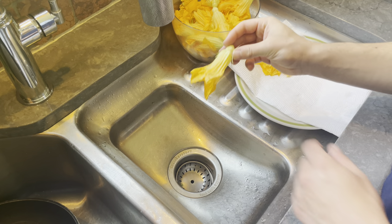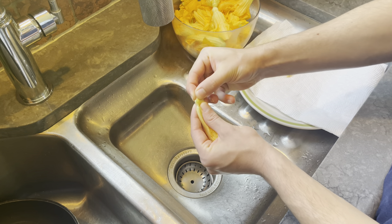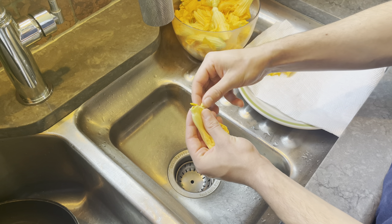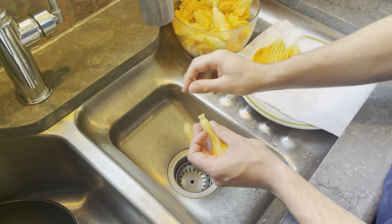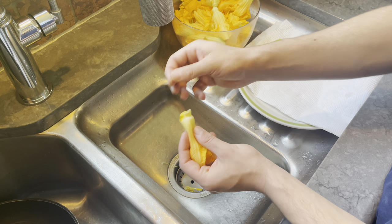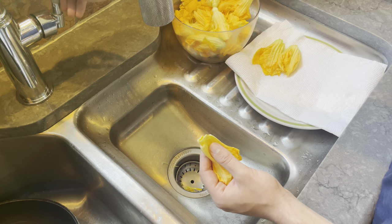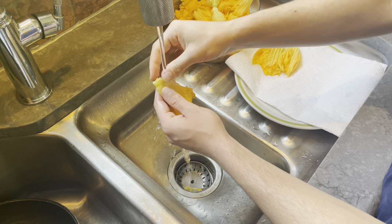Since we're going to be frying them whole, you just want to be kind of careful when you clean them. Just take this bottom part off carefully, and then the flowery part will also come out with that. And then there are these little green spikes you can just pick off. Then with very light running water, just rinse out any dirt that might be in there.